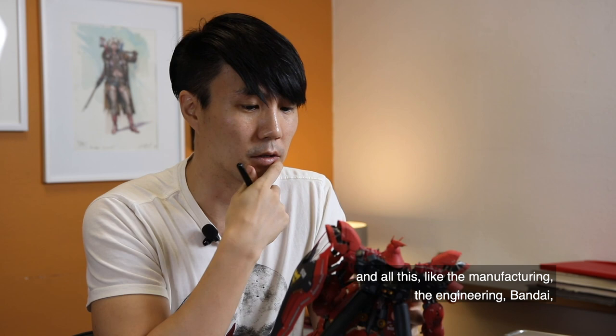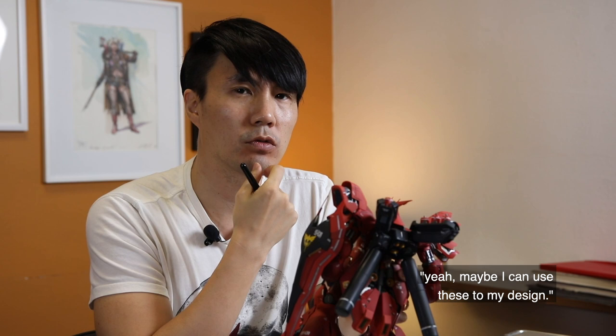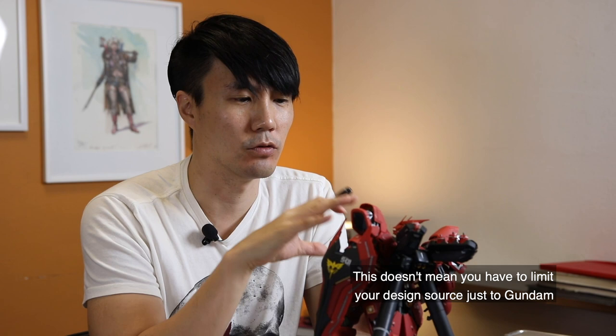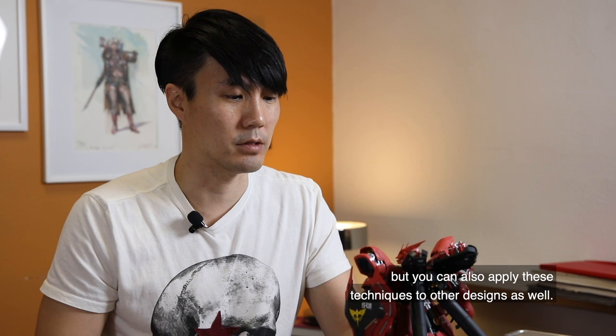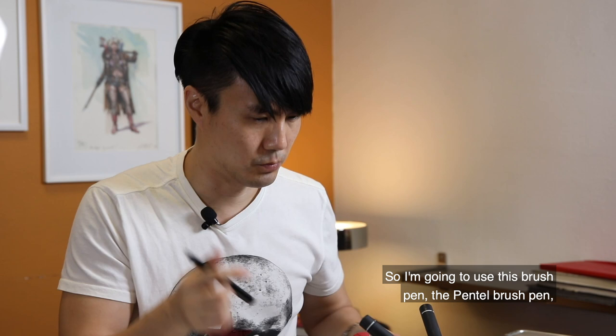When I built this, I was really mesmerized by these techniques — the manufacturing, the engineering — and how they're applied to the mech. I thought maybe I can use these in my own design. And this doesn't mean you have to limit your design source to just Gundam; you can apply these techniques to others as well.